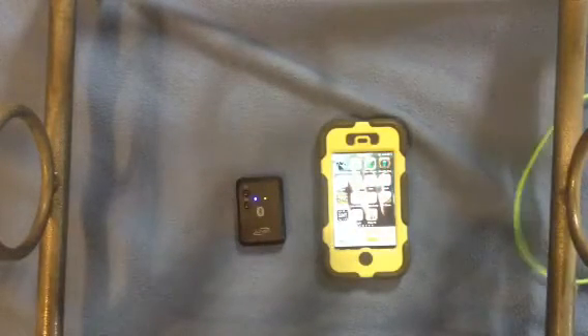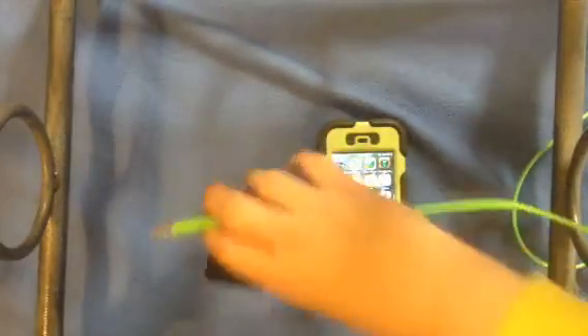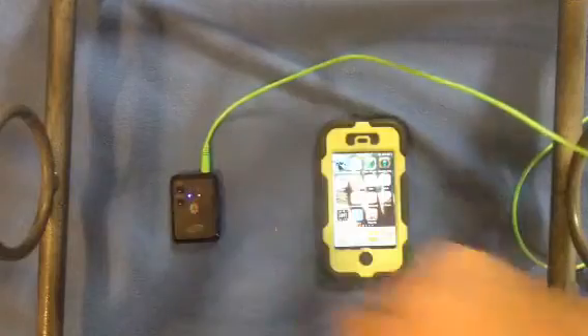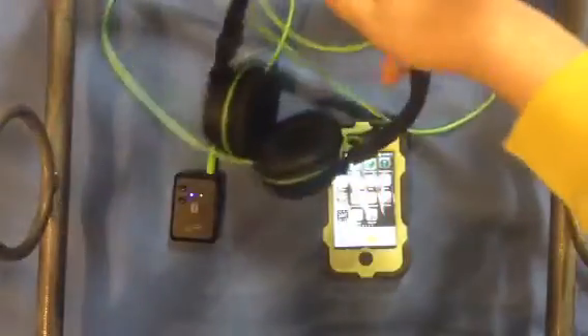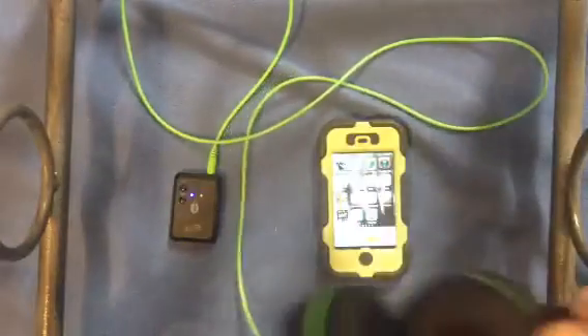Okay, I'm back. I couldn't find any little speakers, but what you want to do is take your headphones or whatever and plug them in there. Whatever sound your iPhone plays, or whatever device you have, you can hear it. This is not connected to my iPhone directly.